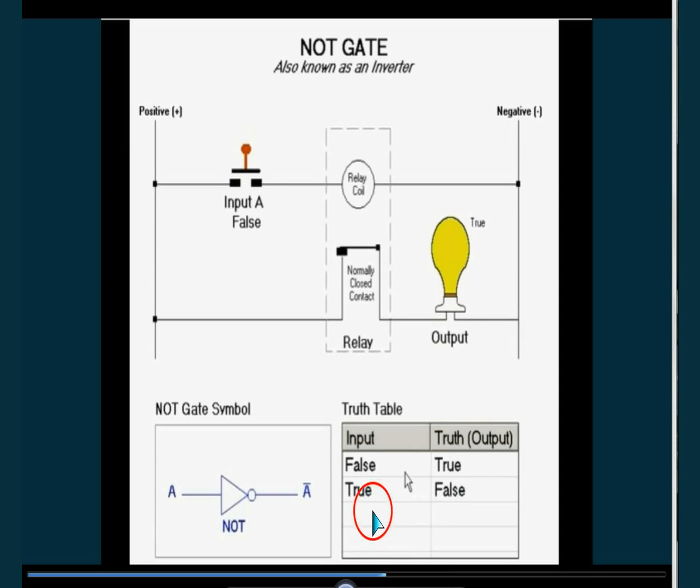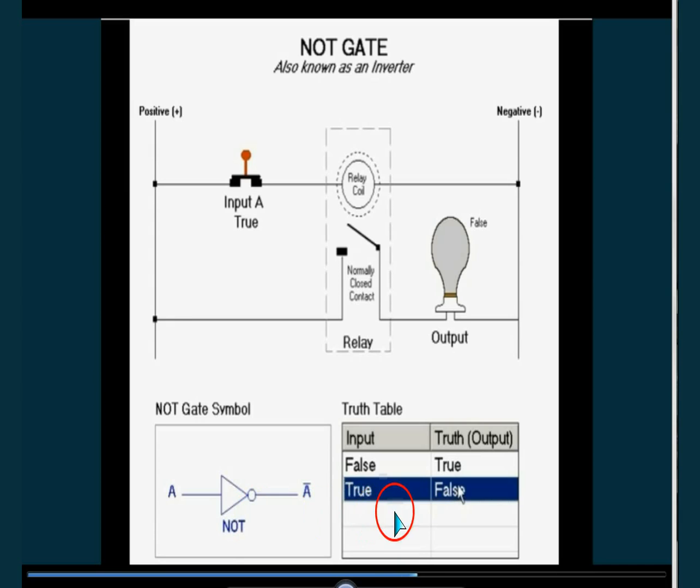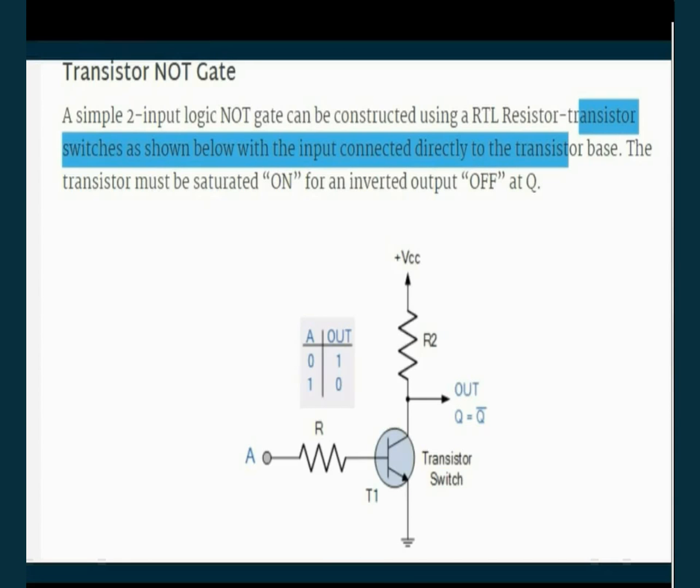So this is how the logic works in the case of the NOT gate. False gives true, true gives false. One input and one output. So true and false, false and true. This is true mean one, this is false mean zero.